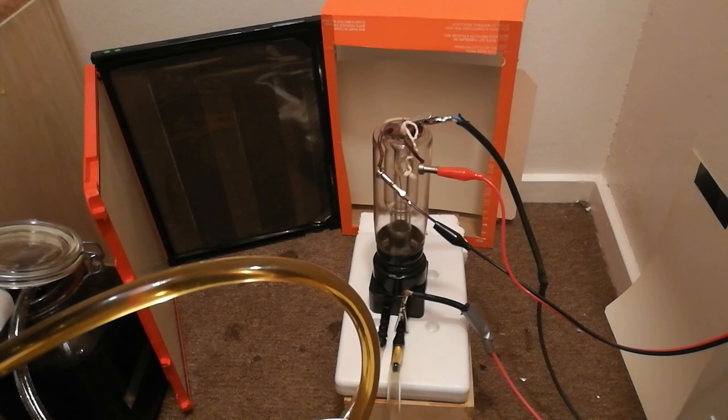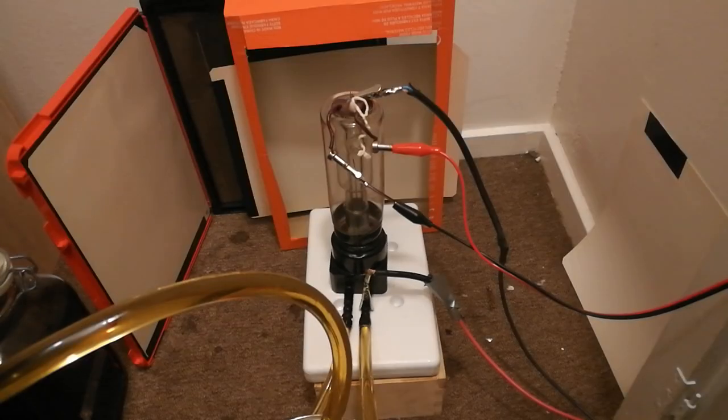I'll hook everything up including the pump, then turn on the filament, turn on the pump, and then turn on the high voltage. I'll move the screens a little bit so it might be easier to see any glow. I'll begin by turning on the filament at about 3.5 volts. If I turn off the light, you should see some glow emerging from the tube. Now I'll turn on the pump — which is quite loud — and we're pumping oil through the X-ray tube. Finally, the high voltage: switch, 3, 2, 1. You might be able to see some glow on the extra screens and the intensified screens, which is pretty cool.